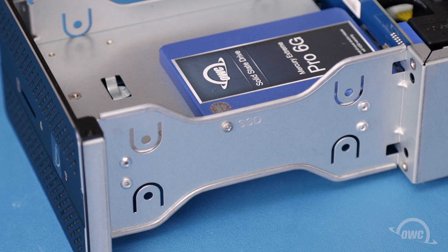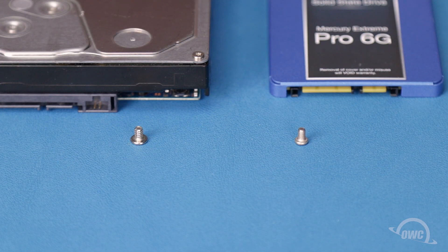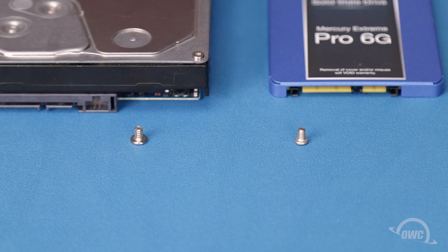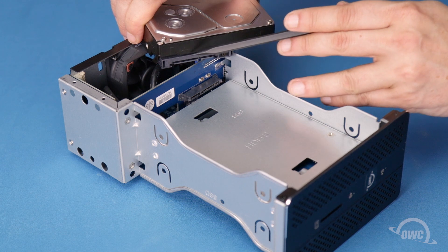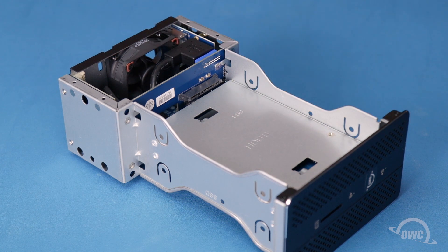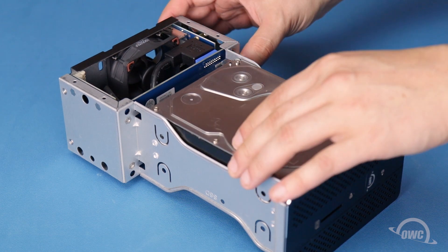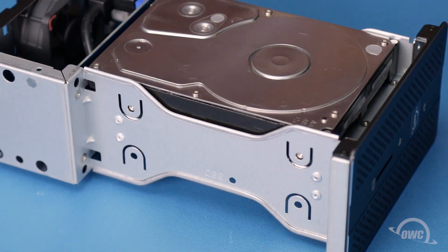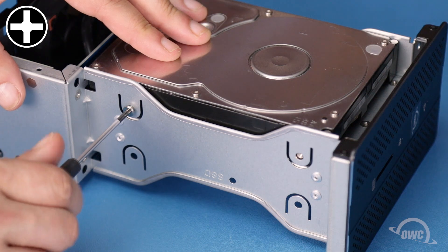Then repeat the process on the other side. To install 3.5 inch drives, you'll need the eight thicker screws from the bag included with your Elite Pro Dock. Then secure the drive in place using two of the thick threaded screws on each side.